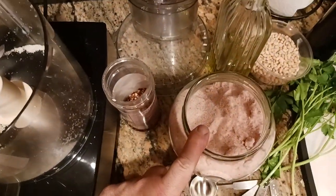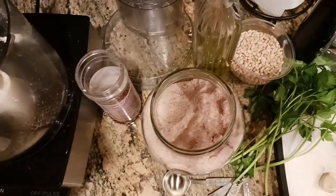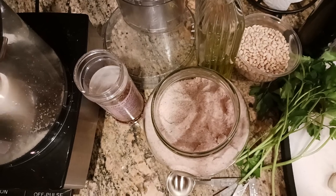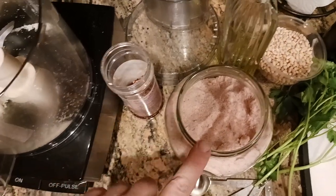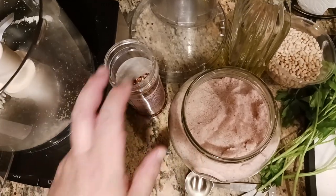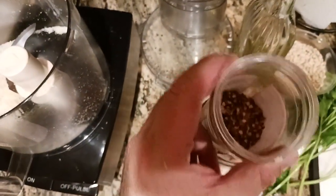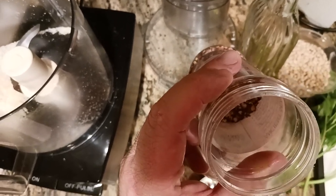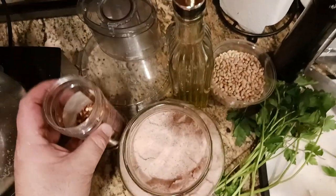For salt, you could use sea salt, pink Himalayan salt — which is what I'm using — table salt, iodized, or Celtic sea salt. I use Himalayan pink; I think it just tastes good and has all the minerals. Then some red chili flakes — these are optional. I usually put about a quarter teaspoon in. This gives a different kind of heat than the black pepper does.